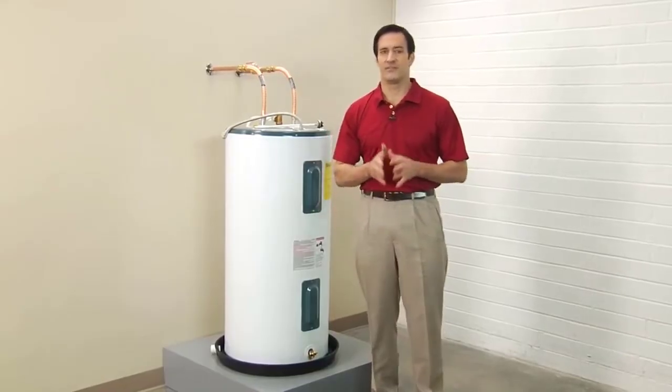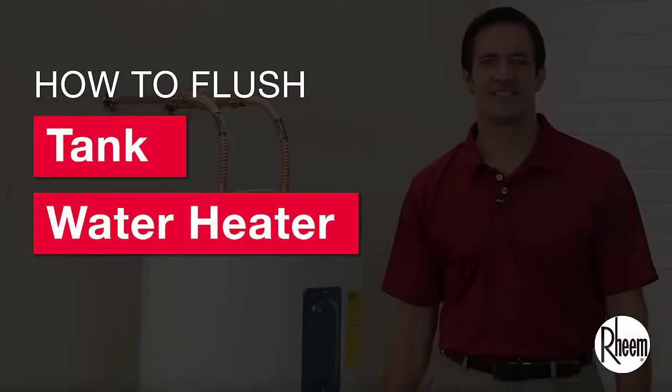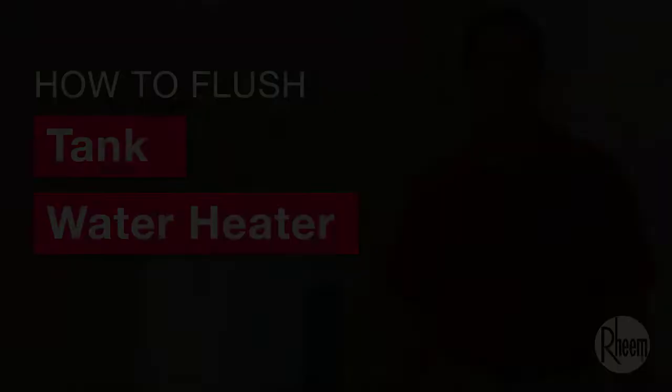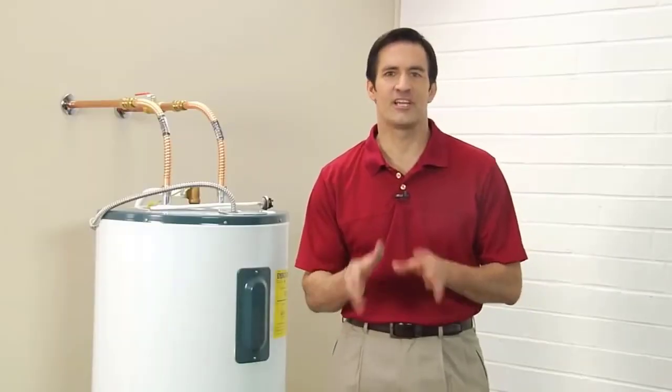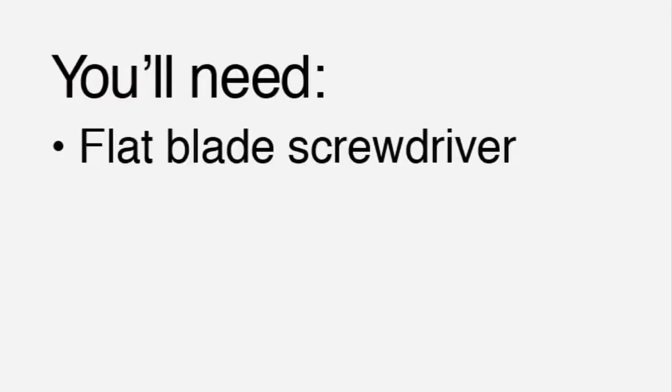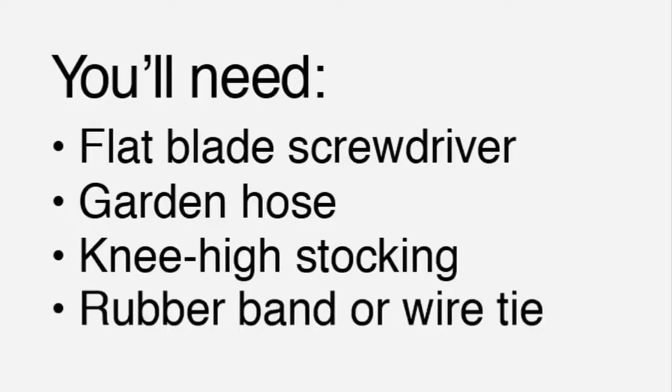Accumulation of sediment in the bottom of your water heater can be controlled with a simple periodic flushing. Here's how to flush your water heater to keep it performing the way it should. You'll need a flat blade screwdriver, a garden hose, a knee-high stocking, and a rubber band or wire tie.